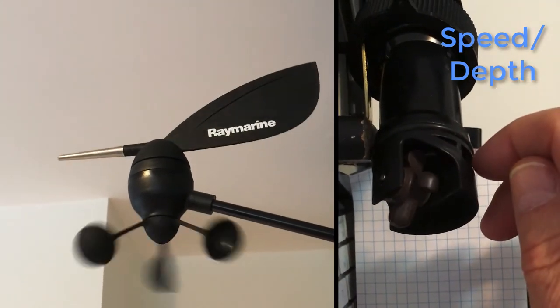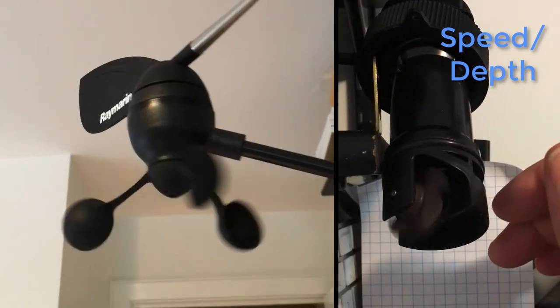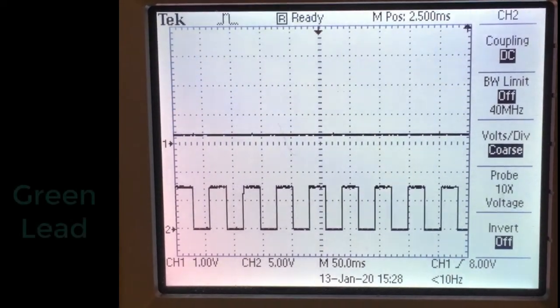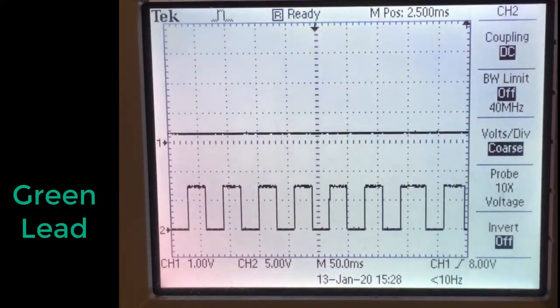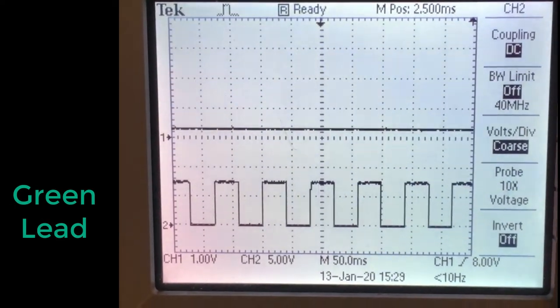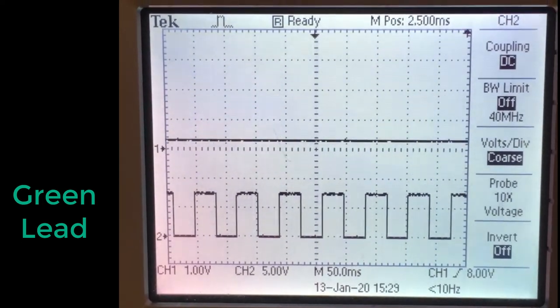The speed and depth transducer goes through the hull and into contact with the water, spinning the little paddle wheel. Putting the instrument leads on the scope lets us see what's going on — like this square wave that comes from the little paddle wheel. The faster it spins, the shorter the pulses.